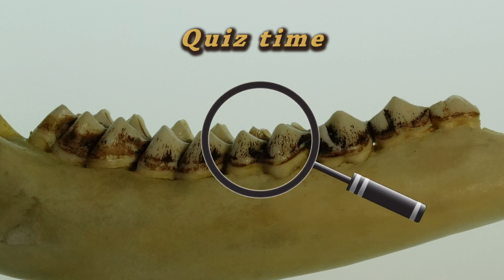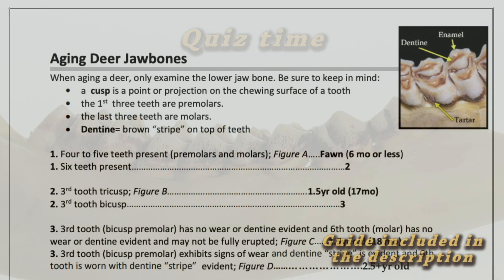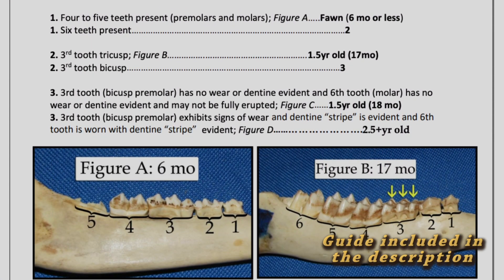Now let's test your ability to age some different jawbones. A five-second countdown clock will appear on the screen before we reveal the answer, but feel free to pause the video and take as much time as you need. Try referring to the printable guide if you find yourself stuck.